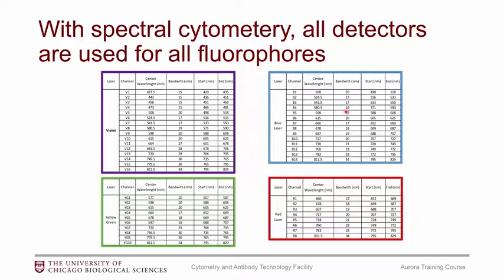With spectral cytometry, we shift our view so that instead of one detector, we utilize all of the detectors within the instrument to look at all of the fluorophores. This is the arrangement of our current spectral analyzer. We currently have four lasers: violet, blue, yellow-green, and red.